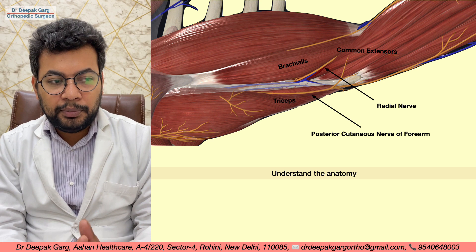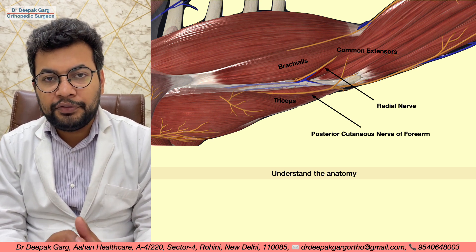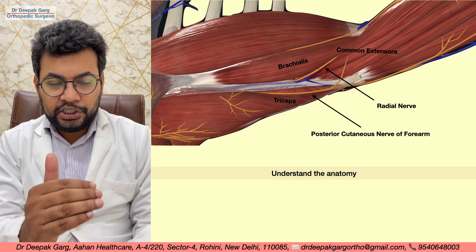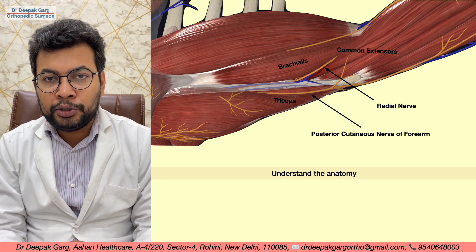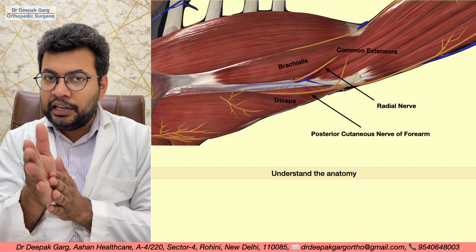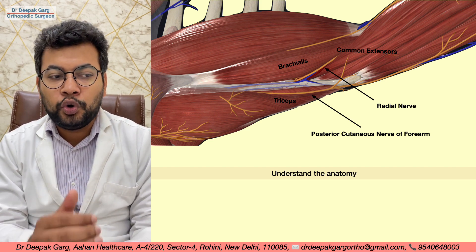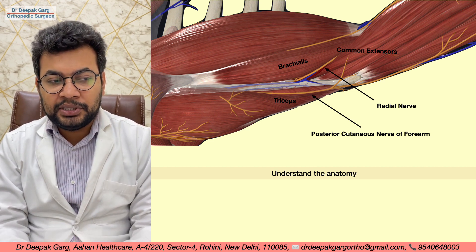Just above the triceps muscle, the posterior cutaneous nerve of the forearm is running. Anterior to the triceps, there is a lateral intermuscular septum, and the radial nerve comes through this lateral intermuscular septum and travels to the plane between the brachialis and brachioradialis muscle.